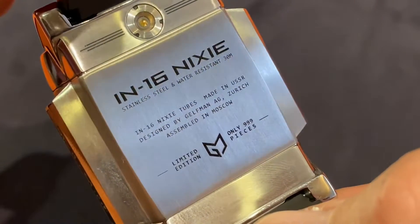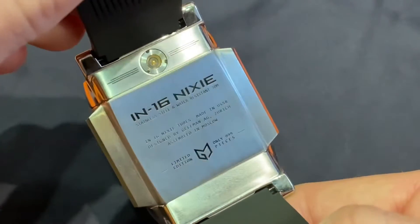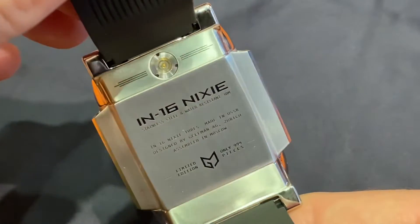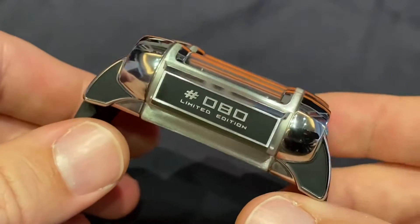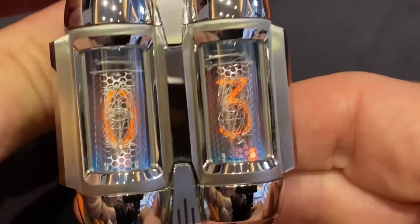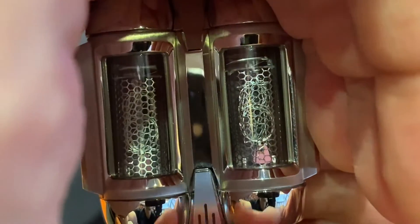These retro-futuristic wristwatches feature a case in hand-polished stainless steel with sapphire crystal and anti-reflective coating. The size is 45.9 by 47.8 millimeters with a thickness of 20.5 millimeters.